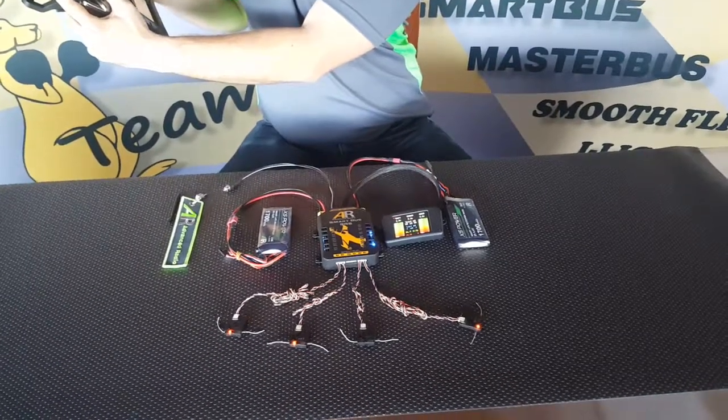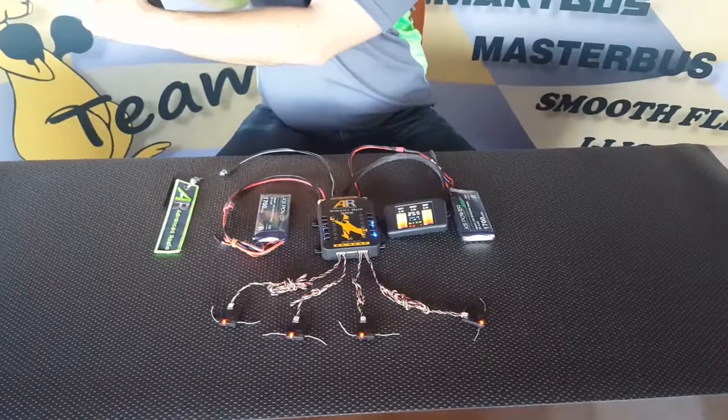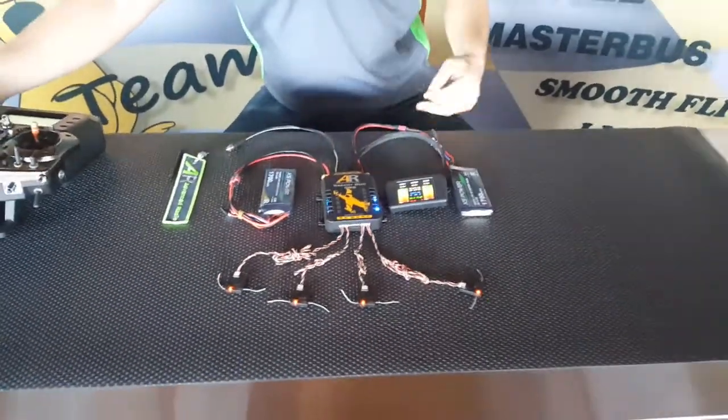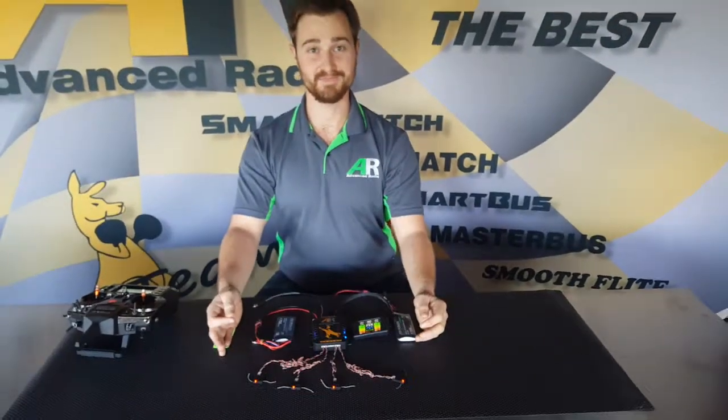And one, two, three, and four — let go of the bind. Now we have four receivers bound to the SmartBus RS for Spectrum. Thank you very much.